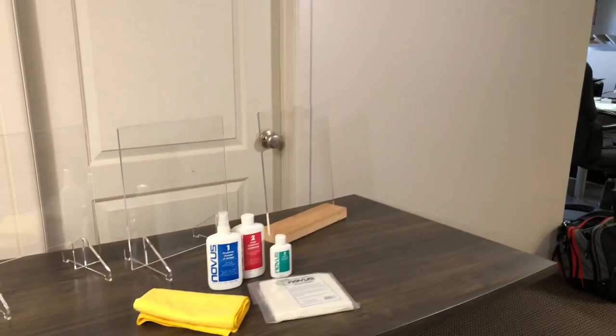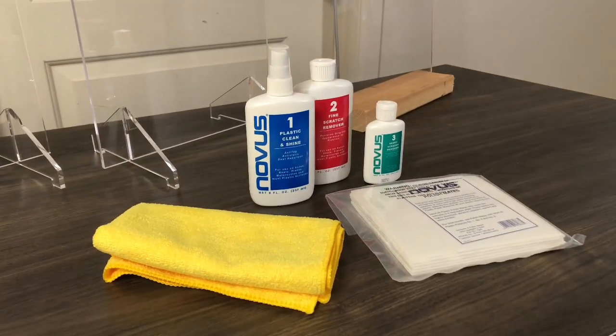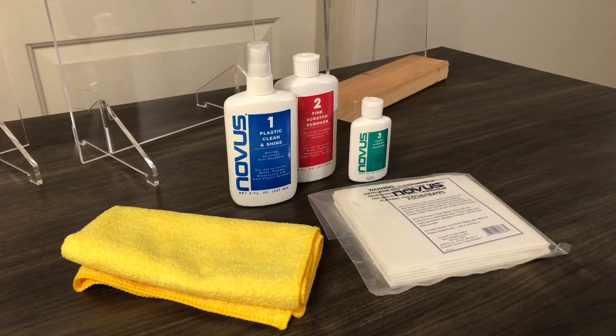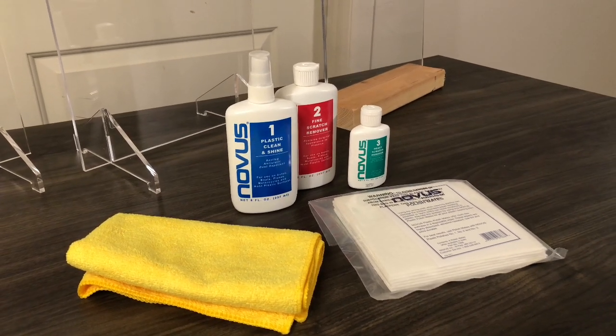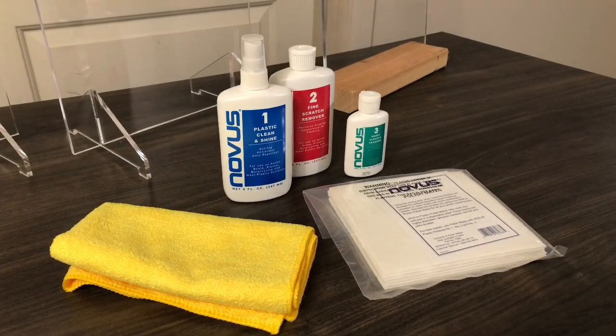Today we're going to be talking about some Novus products. These are polishing compounds that can be used for different levels of scratches and cleaning. There's Novus number one, which is more of a cleaner and a shine, Novus number two for finer scratches, and Novus number three for deeper scratches.